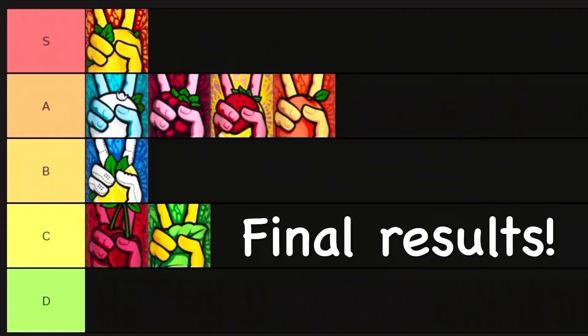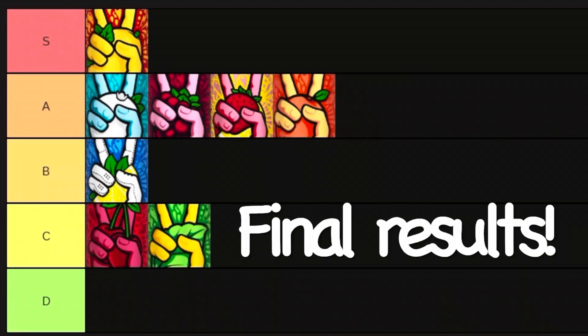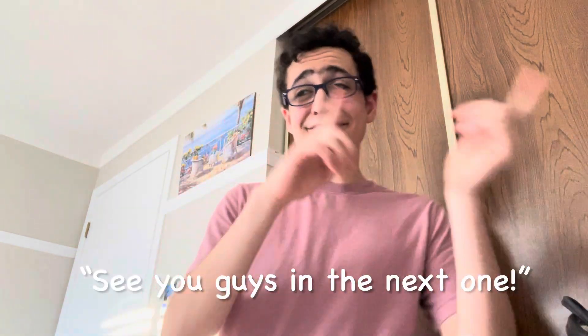So here are the final rankings for all the Peace Tea flavors. I wanted to thank you all so much for watching this video — it was really fun to try out all the flavors and I hope you guys enjoyed watching. If you enjoyed watching, make sure to leave a like and I'll see you guys in the next one.